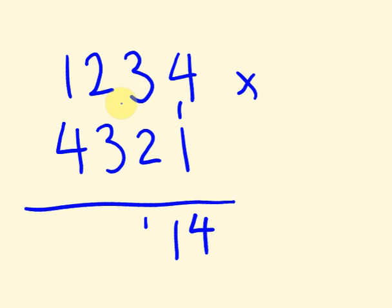Then we multiply the next set: two times one is two, three times two is six, four times three is twelve — together they add up to twenty. We add the carried one, which gives twenty-one. We put the one down and carry the two across.